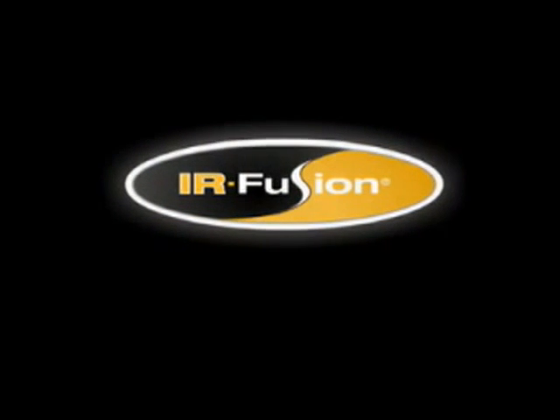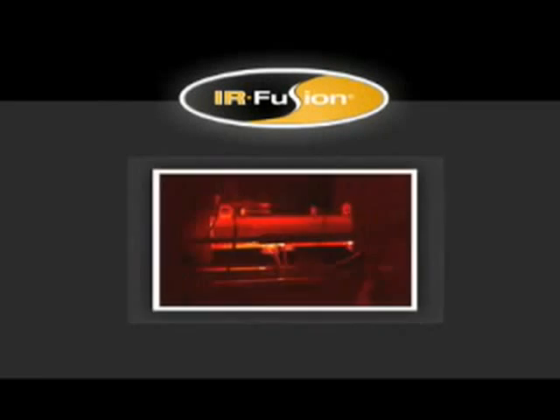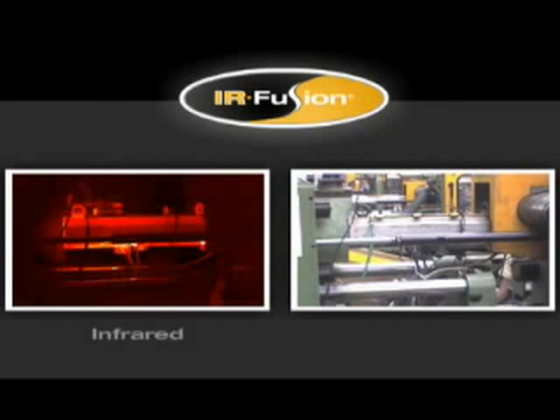Fluke's exclusive patent-pending IR Fusion technology helps you see what's happening quickly and easily. IR Fusion captures two images in one — one infrared and one visible, like you get from a standard digital camera. You don't need to take additional pictures with a digital camera and then juggle images to match the correct digital image with the correct IR image. IR Fusion does it all for you automatically.